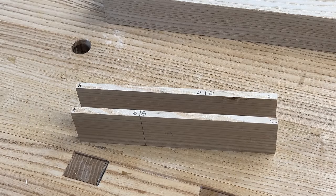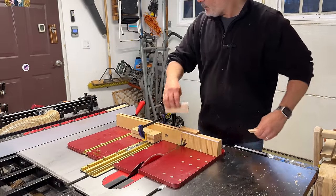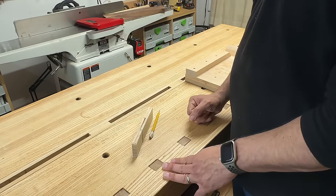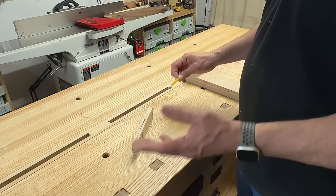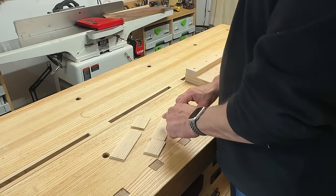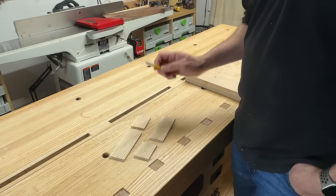After cross cutting we have four pieces: short side, long side, long side, short side. One thing I should have pointed out earlier — the outside of these pieces are actually going to be the inside of the box, so we've got to keep track of that. I put little M's on the sides where the miters are going to go, because the last thing I would want to do is miter the outside. That would really suck.